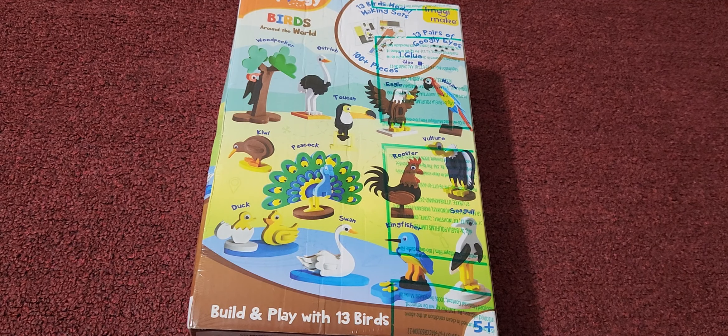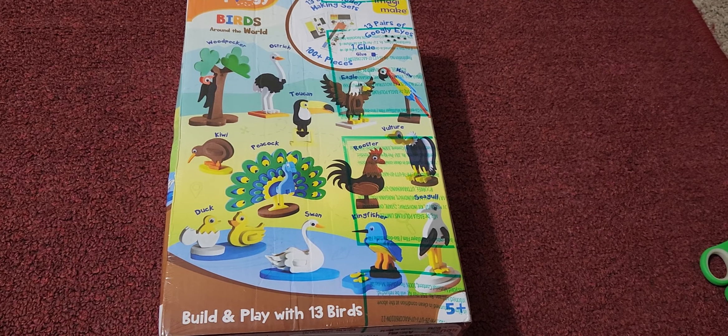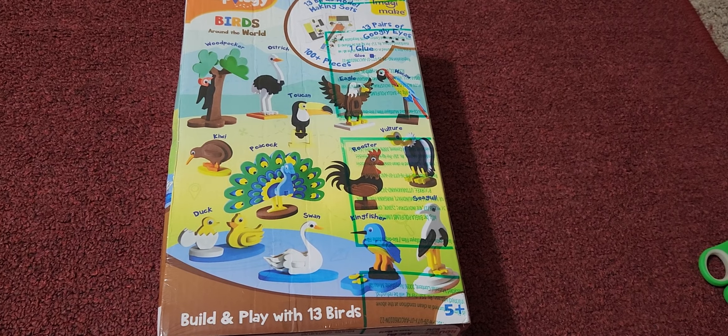Yeah, let's get started. Now it's build and play with 13 birds. Let's open the box.